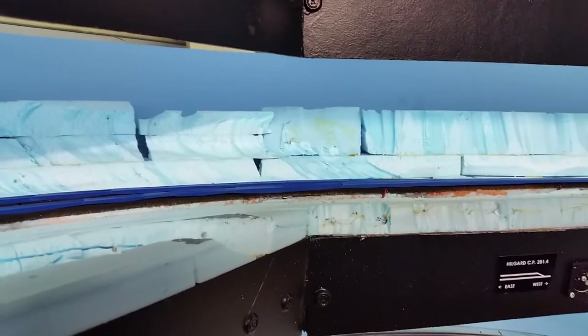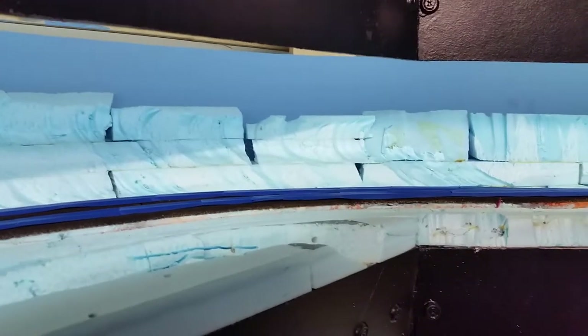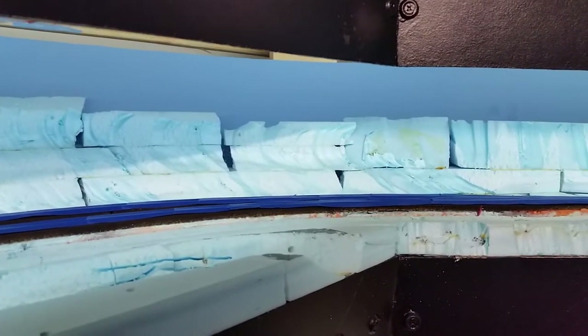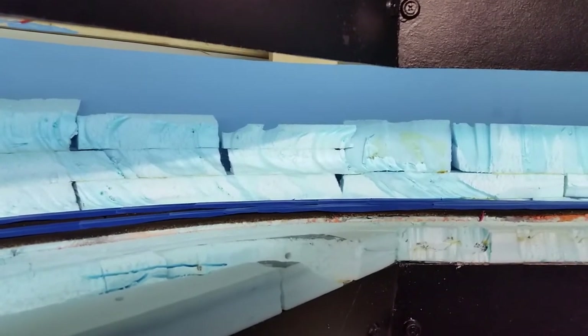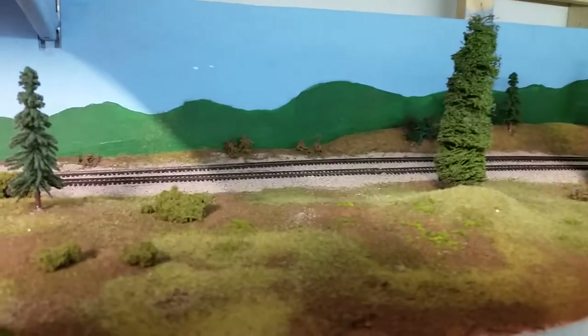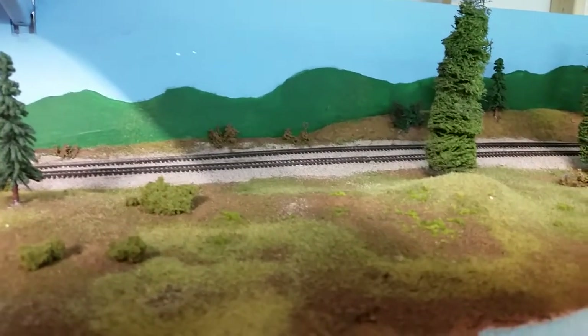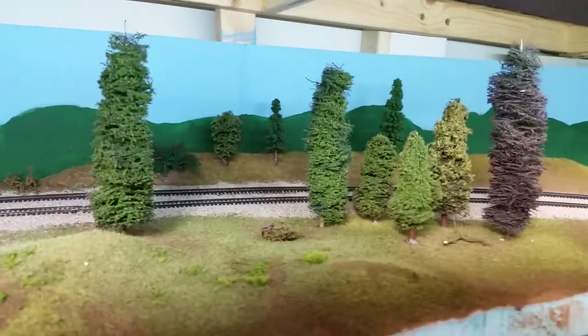Good morning, this is Bill Arsenault on the Legrand Sub-End Scale. This is the beginning of a probably multiple-part series on how to take your scenery from this to this. It's not very hard, it just takes a little bit of time.